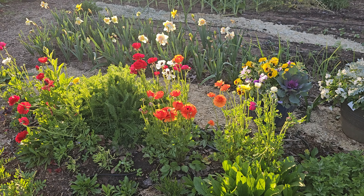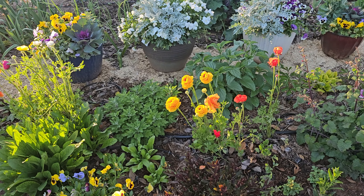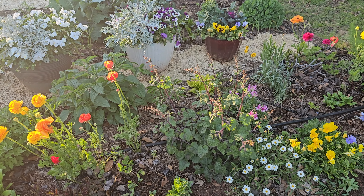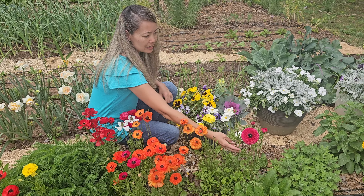The good thing about ranunculus is that they start blooming before most other flowers in March or April, so it's nice to have them scattered around the flower bed in the midst of all the other plants that are not blooming yet. You can see that they're filling up the in-ground bed really nicely.